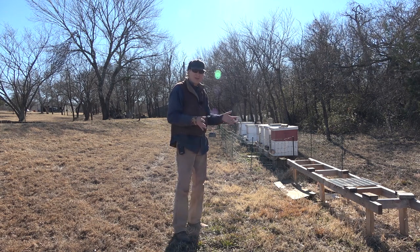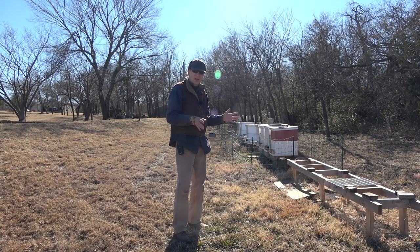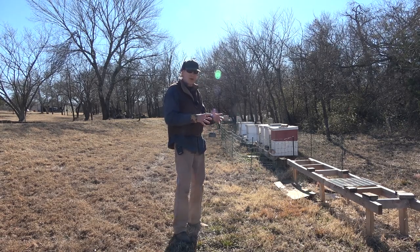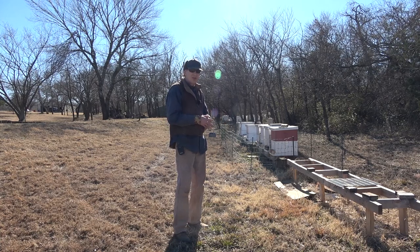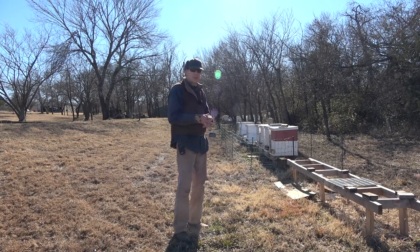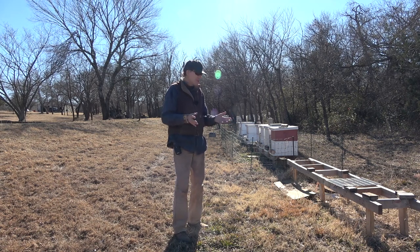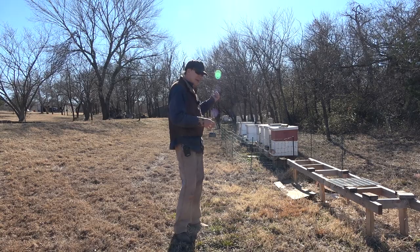Hopefully we're at 100% on the hives we've got left. I think I'm at 24, 26, something like that. I tried to keep 30 but didn't have such good luck last year getting my numbers built up — the queens weren't mating for me. Let's get out here and check it out.